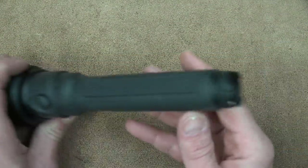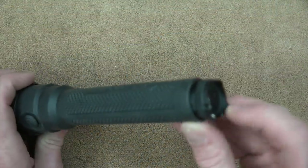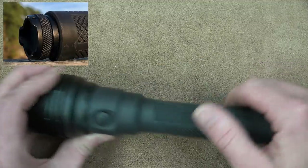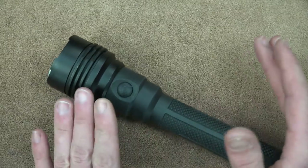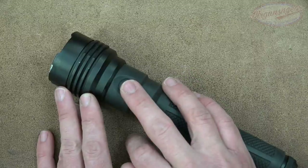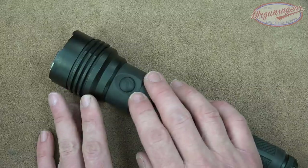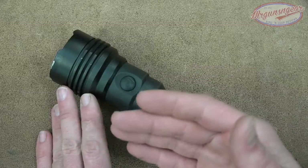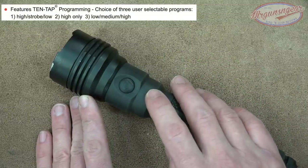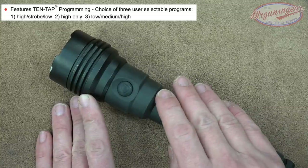Moving on from the all-aluminum head, the body is also aluminum but has a rubber over-mold on it — that's the portion you grab under normal use. Activation is done by a single switch; there is no switch on the tail cap. The tail cap is aluminum, crenellated, and has a lanyard attachment point. The basic function is that it is 10-tap programmable. This light has three different mode configurations: high/strobe/low, high only, or low/medium/high.